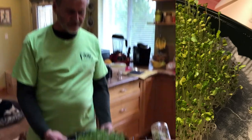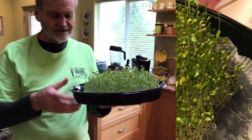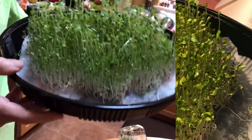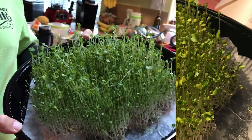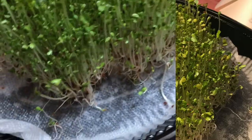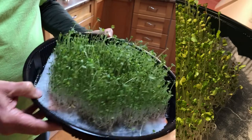Here we are — these are the microgreens after a few days in the container. It's just a sushi container with paper towel and a chamois cloth underneath to absorb the water and keep it well watered. Here they are, nice and dark green compared to the earlier pictures.